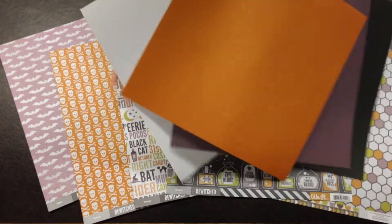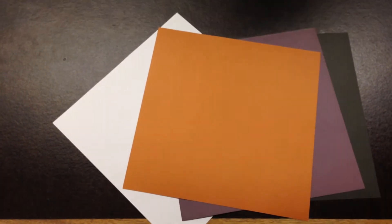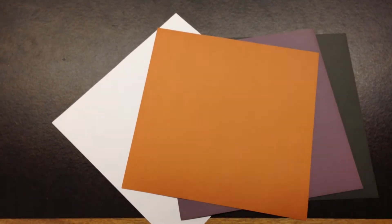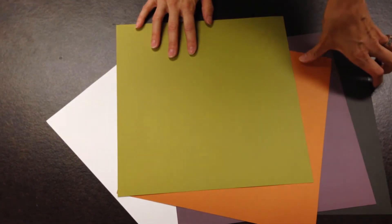We also have our solid cardstock papers. They're all textured cardstock — you probably can't see that, but it's textured on one side and smooth on the other. So lots of fun creative options there.